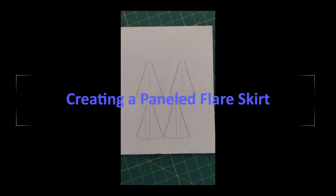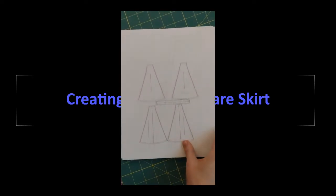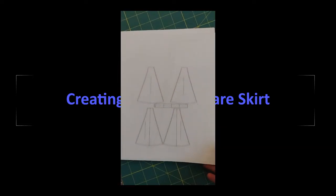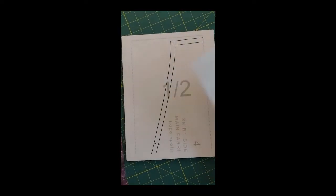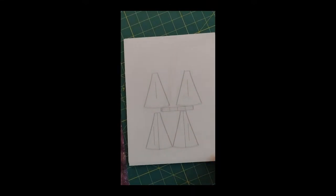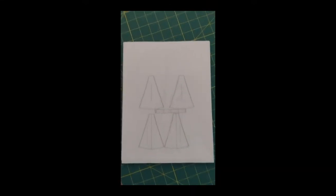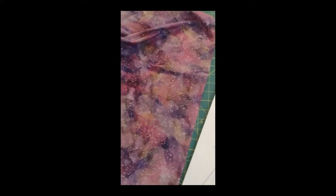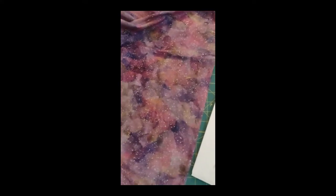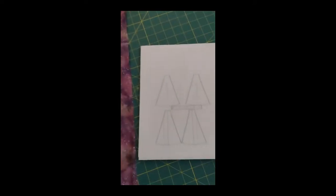This project is going to be a flare skirt. This is the technical flat for it. I need to cut out all the pattern pieces and tape them together — that's the next step. Using this cotton wool fabric, I think it's going to be a lot of fun, super excited.